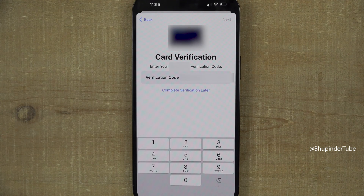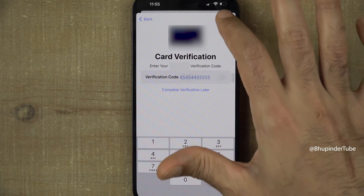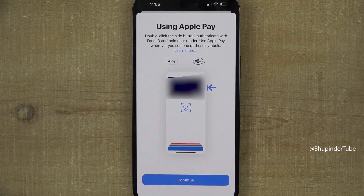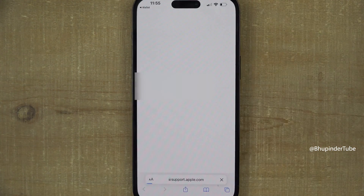If your phone number is correct, select the text message option and tap 'Next'. You should receive a text message — enter the verification code and tap 'Next'.